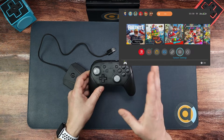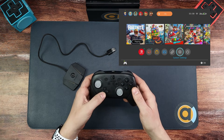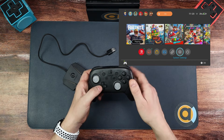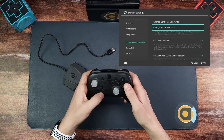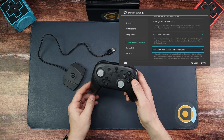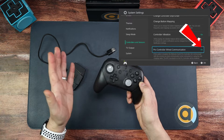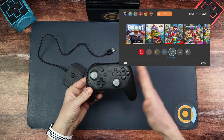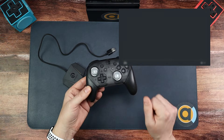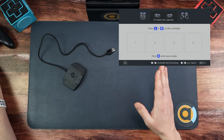So here we are. I've got my pro controller connected, but you don't need a controller connected for it to work — it just makes it easier for this bit. First, go into Settings, then go down to Controllers and Sensors and make sure that Pro Controller Wired Communication is set to on. Once that's done, come out of it. I'm going to disconnect the pro controller now — the easiest way is to go to Change Grip Order. As you can see, nothing is connected.